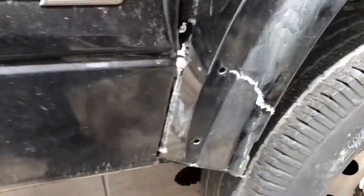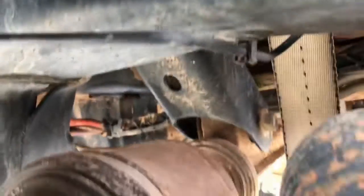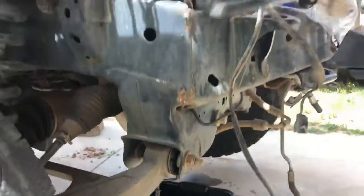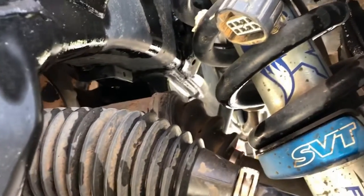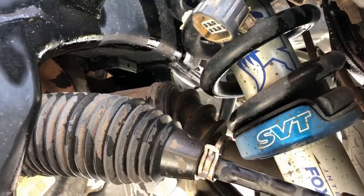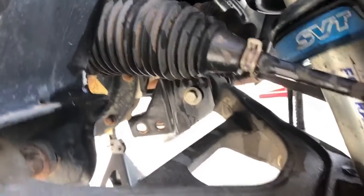Up front here we took everything loose — the motor mount bolts off of here. You can see those two nuts that we had to take off. We also took the shielding off that goes over the front axle. There's one bolt for the motor mount on the back side of this engine that's just supposed to slide out, but I could not get that bolt loose no matter what I did.